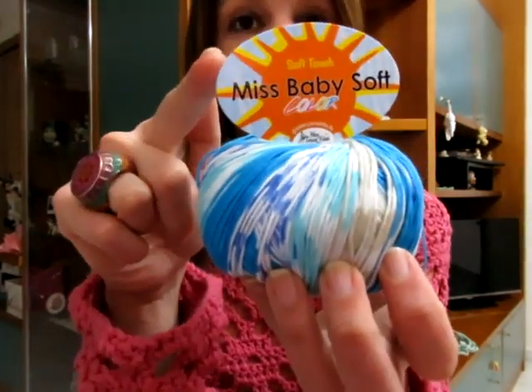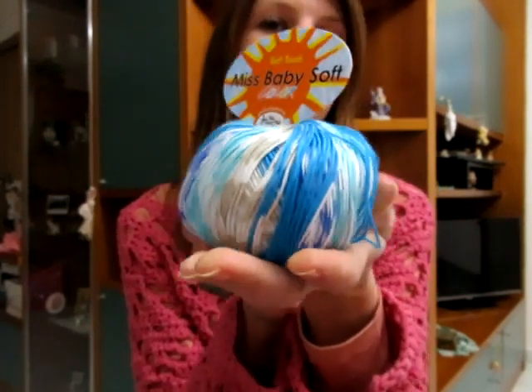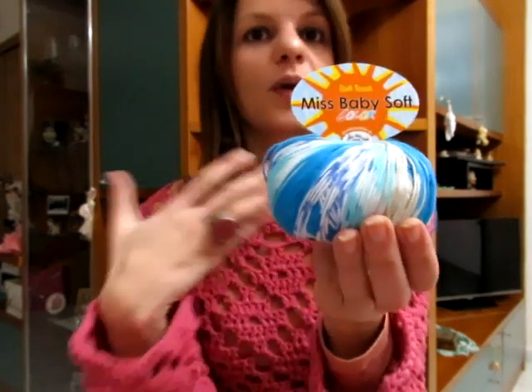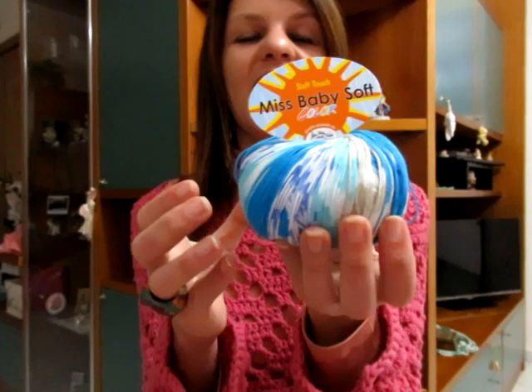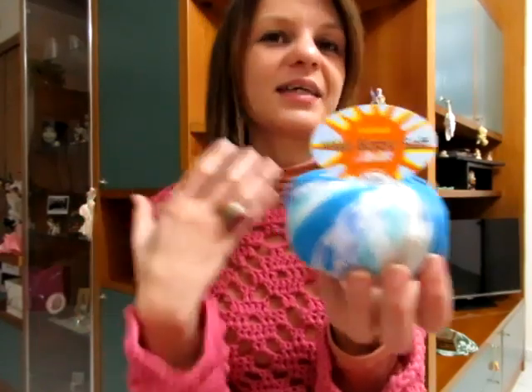Anche il Miss Baby Soft Color è 100% cotone soft pettinato gasato mercerizzato. Ogni gomitolo è da 50 grammi, misura 175 metri. È perfetto per fare delle borse da spiaggia, dei copricostumi, ma anche delle coperte per bambini. Penso che il mio primo progetto con questo filato sarà proprio una copertina, perché è un filato che può vivacizzare l'estate anche con i bimbi piccoli appena nati, utile nelle sere d'estate quando c'è umidità o un po' di vento.